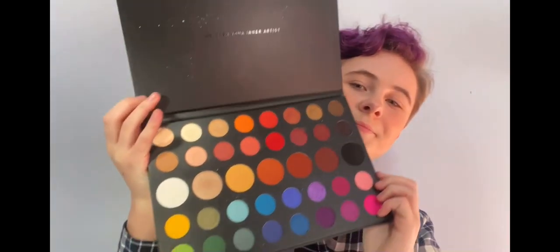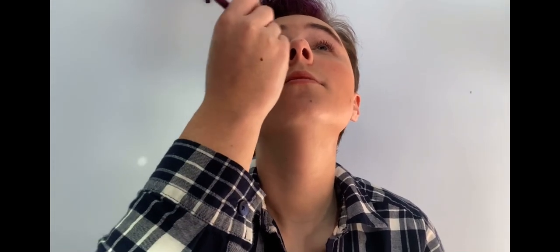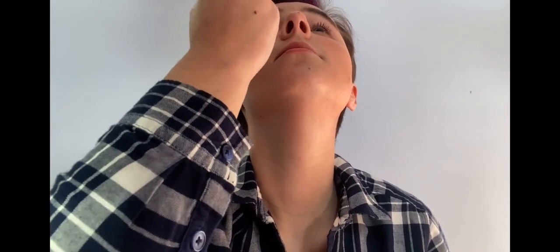For the real look today, the eyeshadow, I'm going to be using the James Charles X Morphe Palette. Look how gorgeous that is — it's very new to me but I already love it so much. We're going to start by taking a fluffy brush and dip into the shade Code James, which is a light burnt orange shade, and we're going to plop that right into our crease.